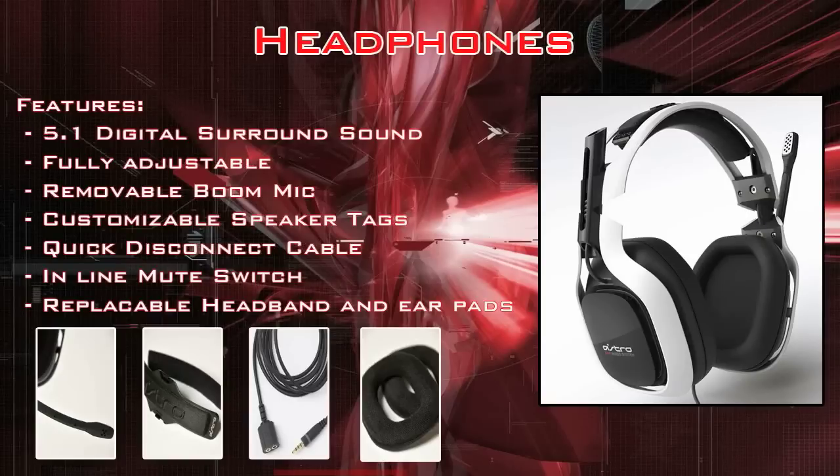They have customizable speaker tags, which you can use a program on Astro's site to customize to whatever you want, using your own images. It has a quick disconnect cable, which is basically a blessing in disguise. I can't even tell you how many times I've stepped on the line of my headphones, and the quick disconnect cable just saves you a whole bunch of trouble. It functions just as the Xbox 360 wired controller does — if you tug on it, the line will just fall out and prevent damage to your headphones. It also has an inline mute switch, which is always a nice feature.